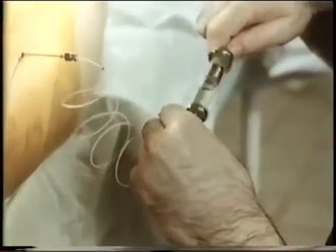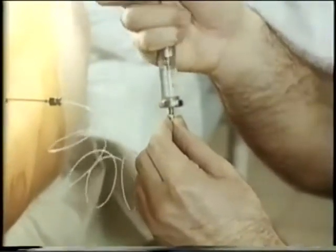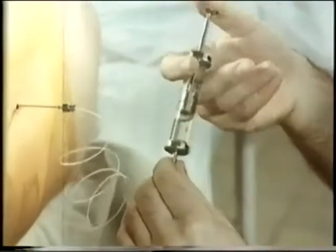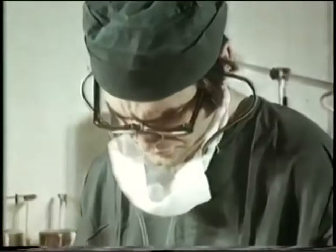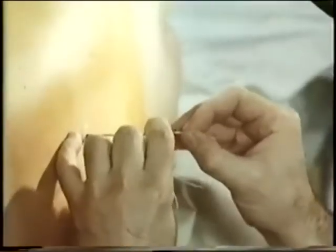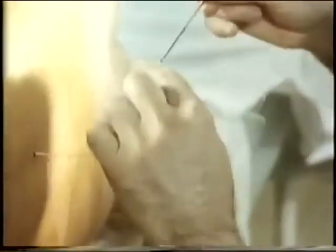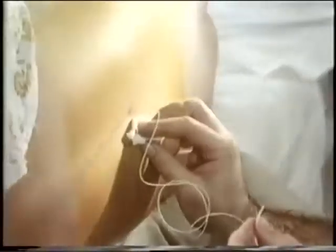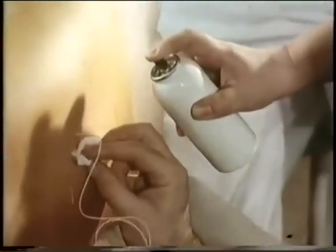The first dose is administered: 10 milliliters of a 2.5% solution of Trimacane. The needle is then removed.